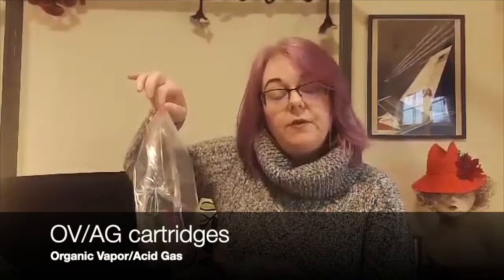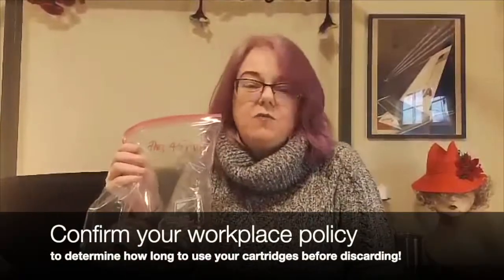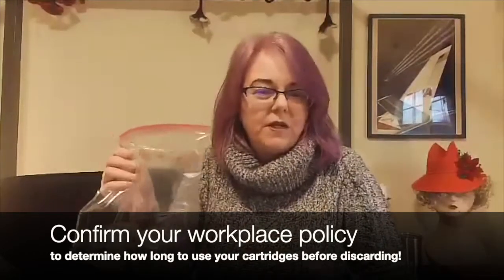These are organic vapor acid gas cartridges. They filter every type of substance that we stock that is hazardous, and they also have these purple particulate caps on them. This plastic bag has not just my name but the time that these cartridges have been used. I usually use these for about 15 minutes and then add that time. I have used these cartridges for a total of seven hours and 45 minutes. The policy at Playmakers is to throw these cartridges away after eight hours of usage, so I really only have one more time to use these before I need to replace them.